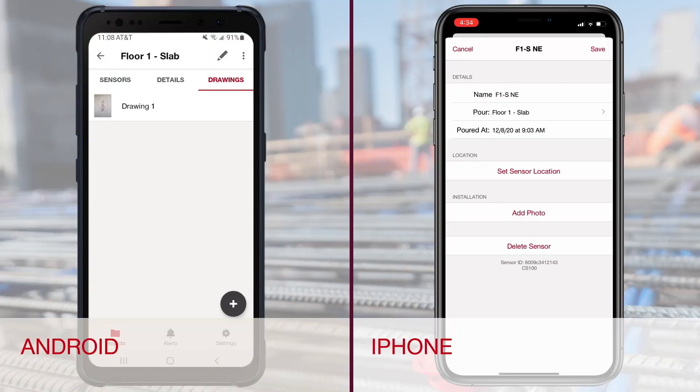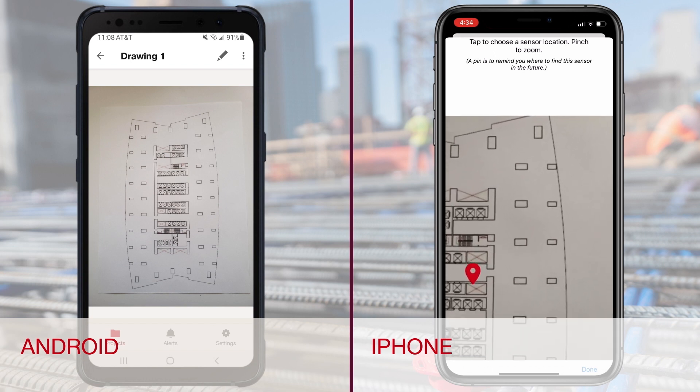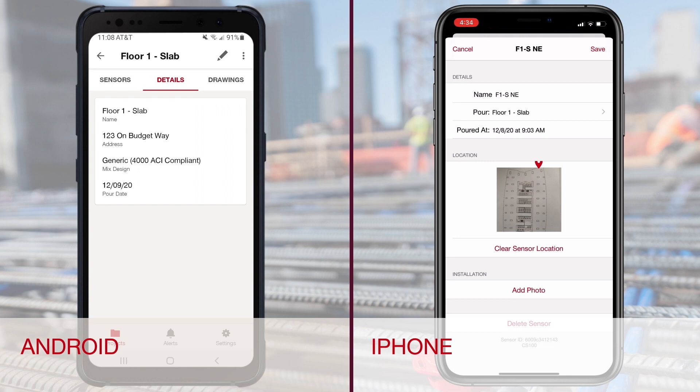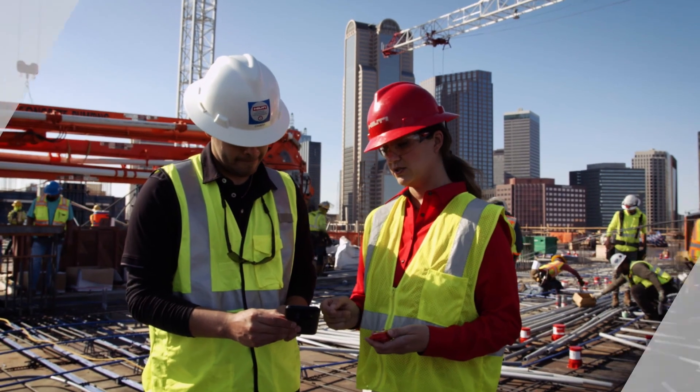If desired, the location of the installed sensor can be documented in the mobile app by dropping a pin. This will help easily locate the transmitter if collecting data via Bluetooth. For additional details, please contact your Hilti account manager.